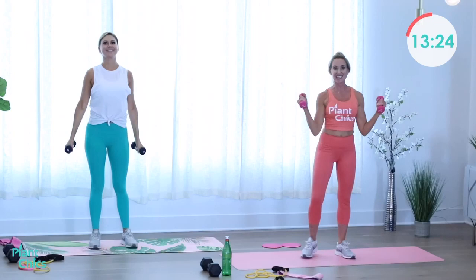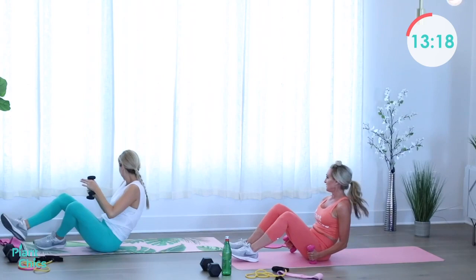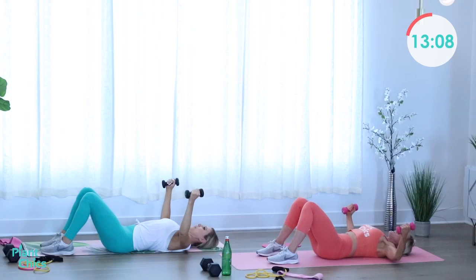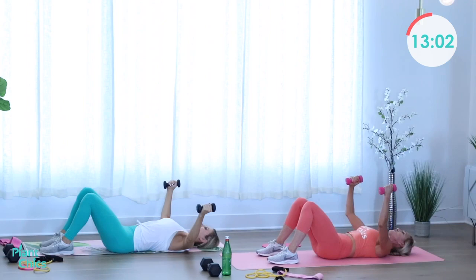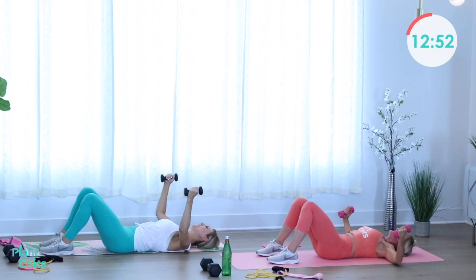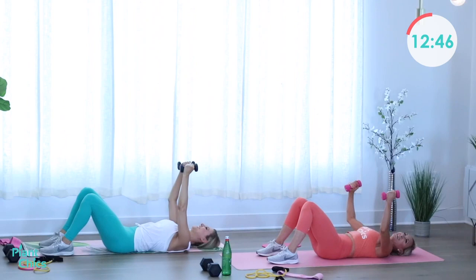Taking it down for a chest fly — weights up above your chest, open up and squeeze them together. Inhaling and exhaling. How are you feeling? I'm feeling strong. Got the hard part over with — these legs kick my tushy! Two more, here's one and two. Excellent, drop those weights.